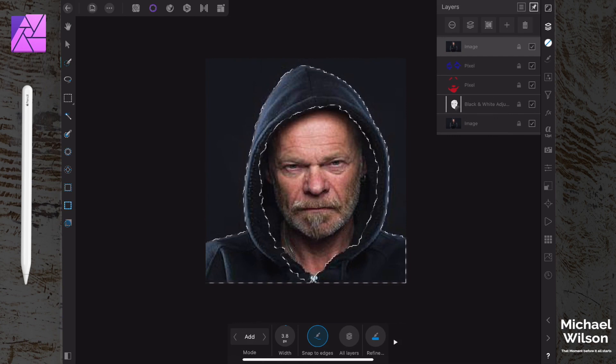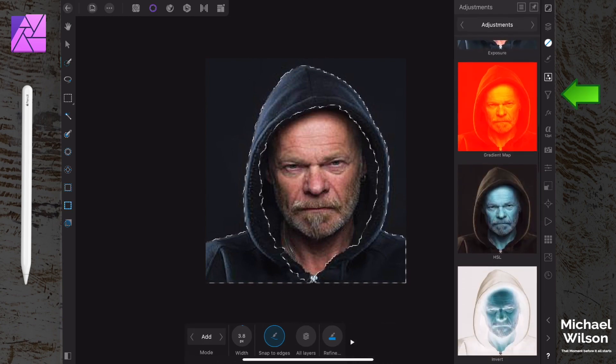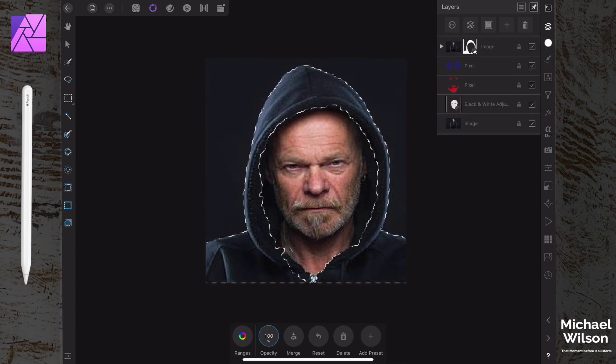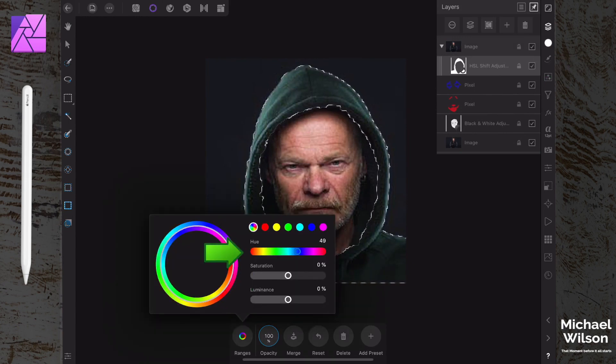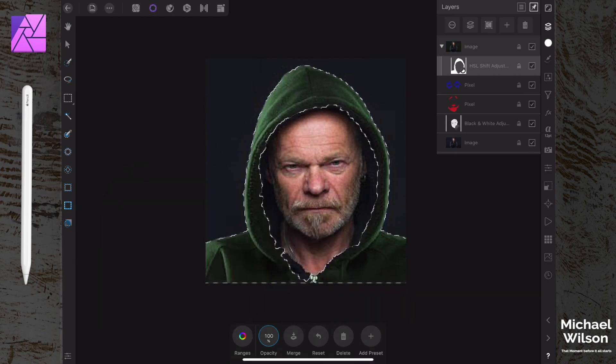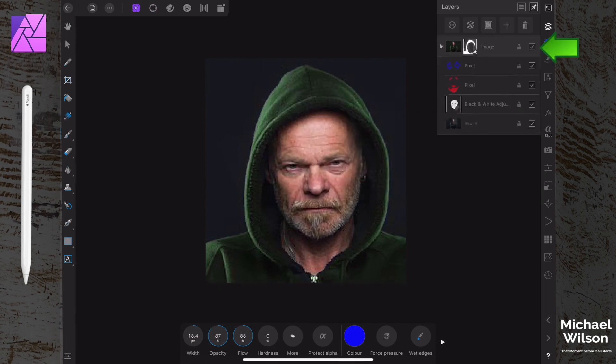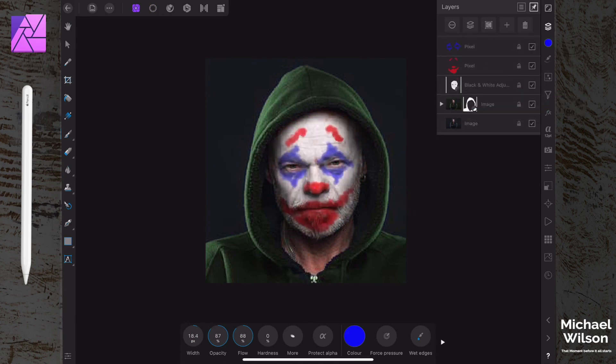Once we've got most of the hoodie selected, we're going to add an HSL adjustment layer and drag it right onto that image so it only affects that image. Double-click on it, go to our ranges, and adjust to the right to get that hoodie to look green. Then we can deselect - either from the three dots or back in the photo persona hold one finger to get 'Deselect'. We'll grab these layers and drag them all the way down to the bottom.